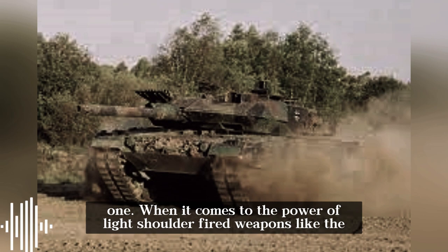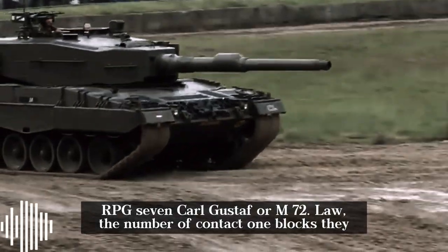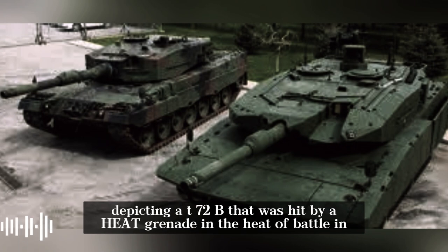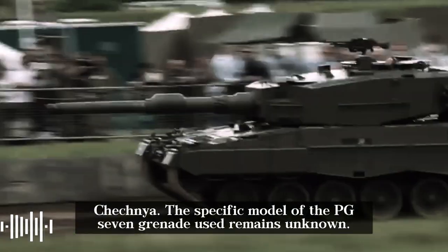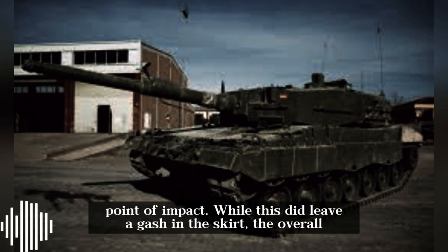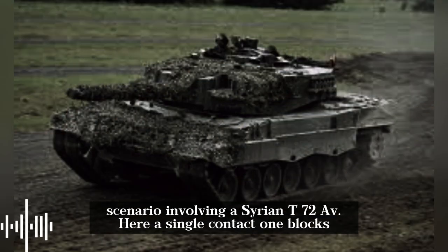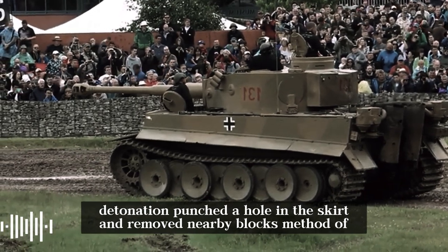When it comes to lighter shoulder-fired weapons like the RPG-7, Carl Gustaf, or M72 LAW, the number of Kontakt-1 blocks they can dislodge is relatively small. One example depicts a T-72B hit by a HEAT grenade in Chechnya — the specific PG-7 grenade model is unknown, but the combined force of the grenade and a single Kontakt-1 block only dislodged a few surrounding blocks, leaving a gash in the skirt with minimal overall damage. A comparable scenario on a Syrian T-72AV showed a single Kontakt-1 block's detonation punching a hole in the skirt and removing nearby blocks.